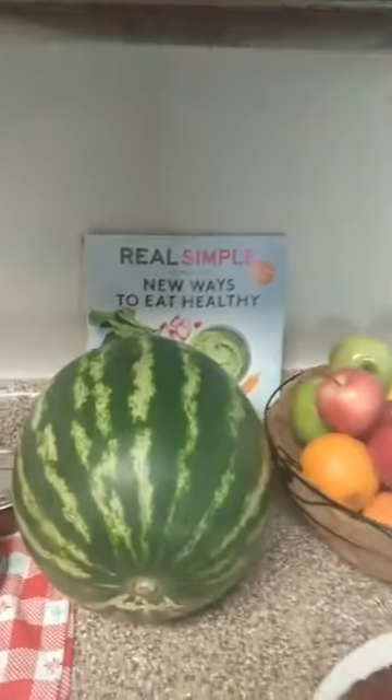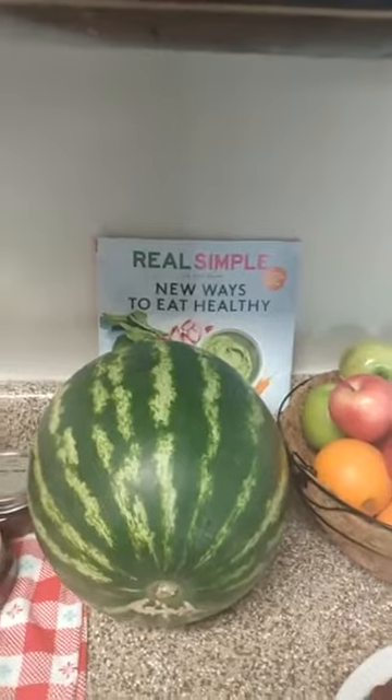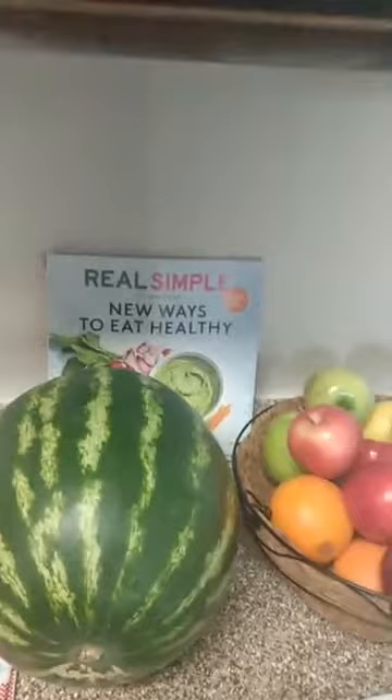I convinced her to do a watermelon recipe — we're going to do that for you guys, try a watermelon jam or watermelon jelly. Watermelon is a different texture of a fruit so we'll figure that out. And for the person who suggested apple cinnamon jam — I think that was Angela or Crystal — we're going to work on that for you.